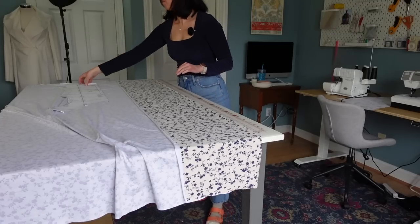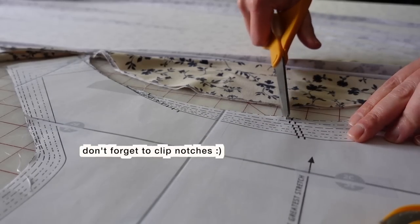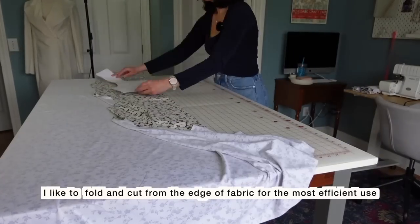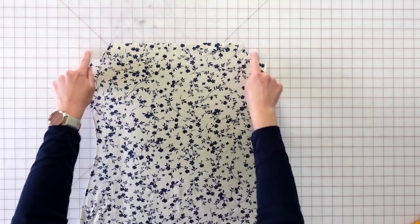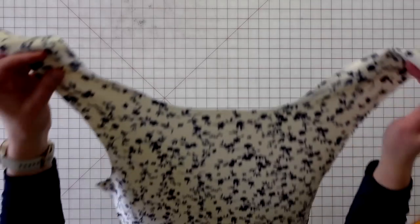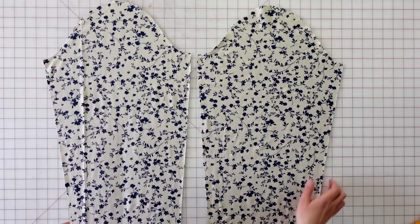I'm going to get started cutting out all of my pattern pieces and then meet you back here so we can start putting this shirt together. For this pattern, there are five pattern pieces: the front bodice, the front bodice lining which is the same shape but a lot shorter, the back bodice which includes the shoulders, the back bodice lining, and two sleeves which will be mirror images of each other.